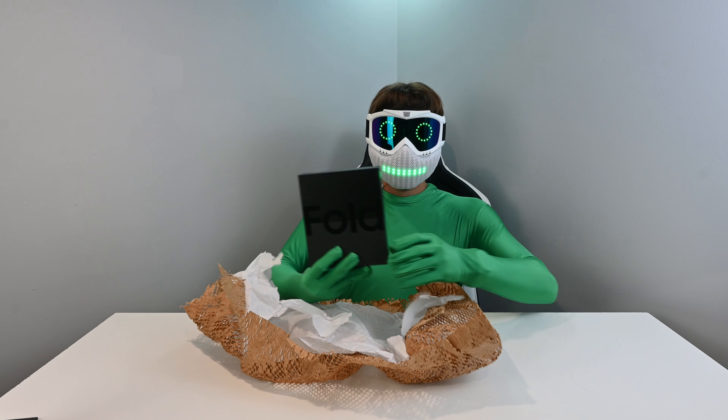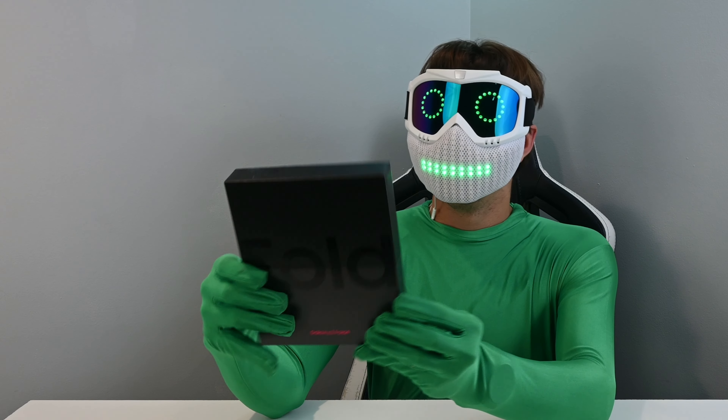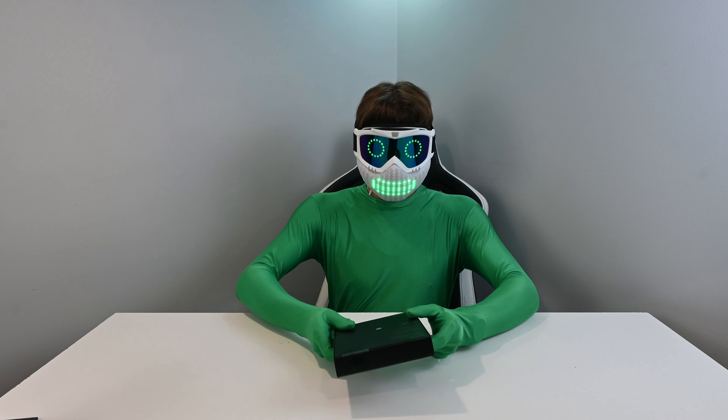Oh, look at that. It's so clean. That's beautiful and it's so thin. It just feels so premium. Let's open this up.